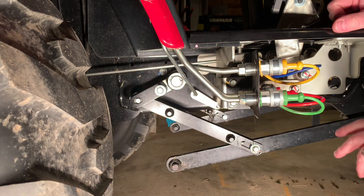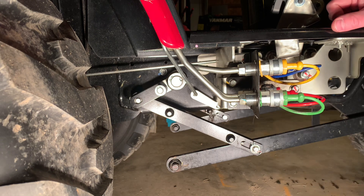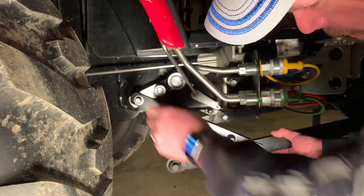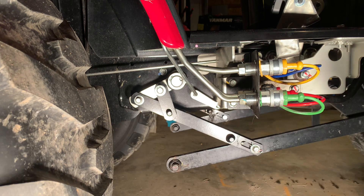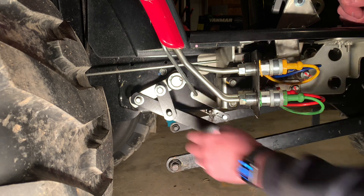Something else I want to show you: the lift arms for the mower deck are controlled by the three-point hitch and its position control. When you have the mower deck off and want to use a tiller or rear blade, you can flip this piece down to lock the bar up so when you drop the three-point it stays up and out of the way. Conversely, if you have the mower deck on while using rear implements, you can flip those down and it will hold the mower deck up as well.